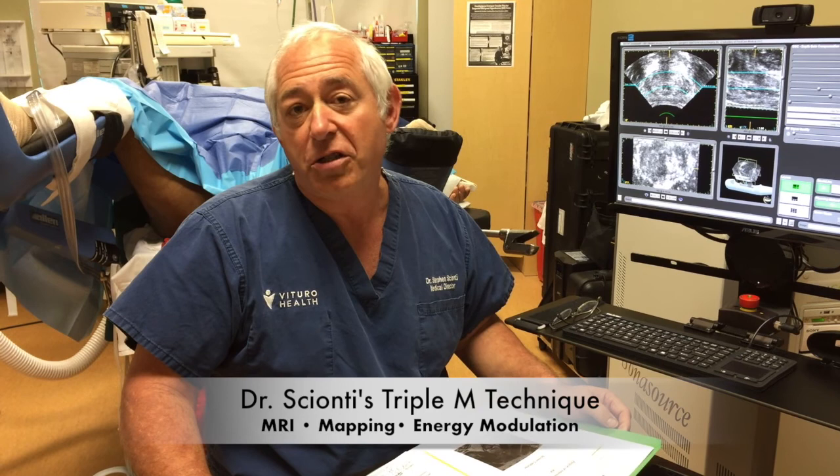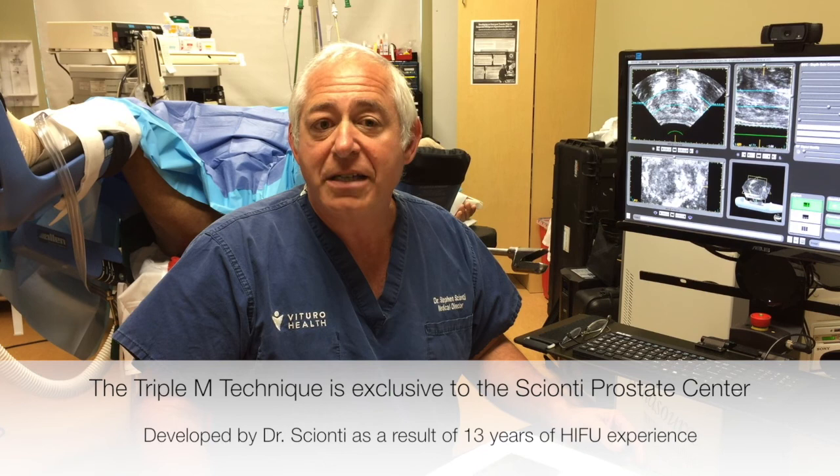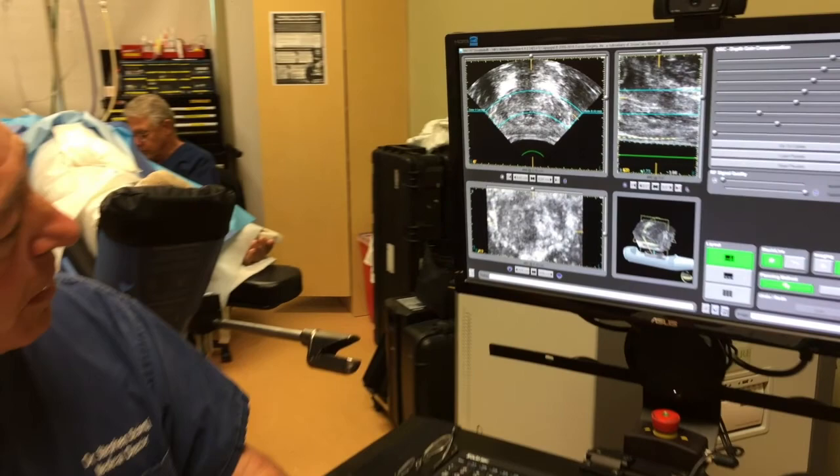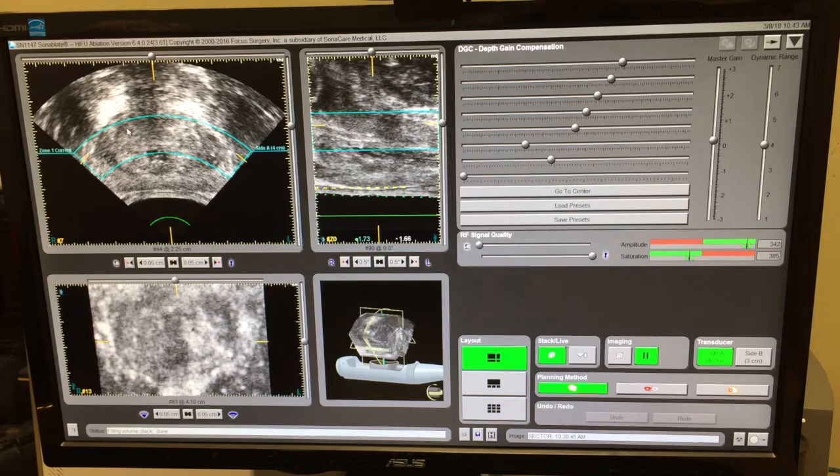Today I want to show you a technique in which we use MRI mapped energy modulating therapy to provide excellent ablation of a very high-grade tumor. Our patient today is 54 years old, he had an elevated PSA, and he was found on biopsy to have a Gleason grade 7 prostate cancer. An MRI demonstrated a large tumor based in the anterior or upper part of the prostate. On the ultrasound screen of the Sonoblate device, it's not very clear where the tumor is, but the tumor was located in the upper part of the prostate on the right side. This is where the MRI is going to be very helpful today.